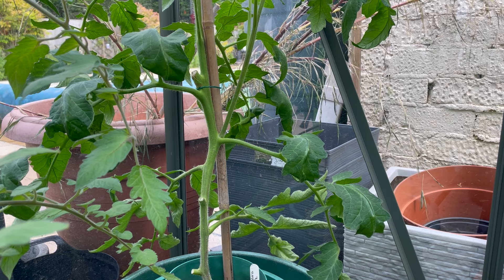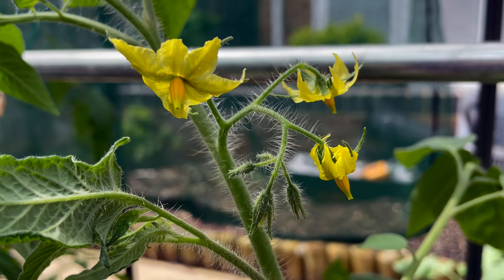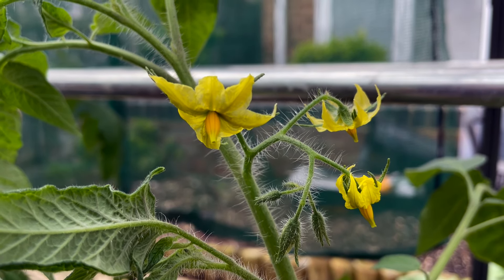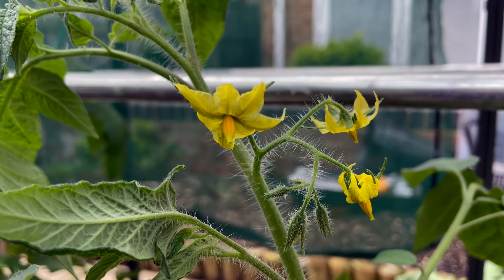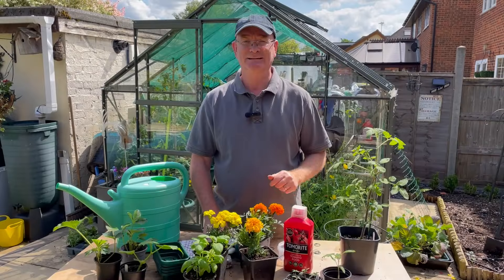The thing to remember is if you allow too many shoots, it forms too many flowers and hence too much fruit, and the fruits do tend to be slightly smaller and take a little longer to ripen. Also, when it's particularly hot, flowers sometimes struggle to set fruit, so I mist the flowers with a spray mist — just very lightly — and I find that helps them set fruit much easier.